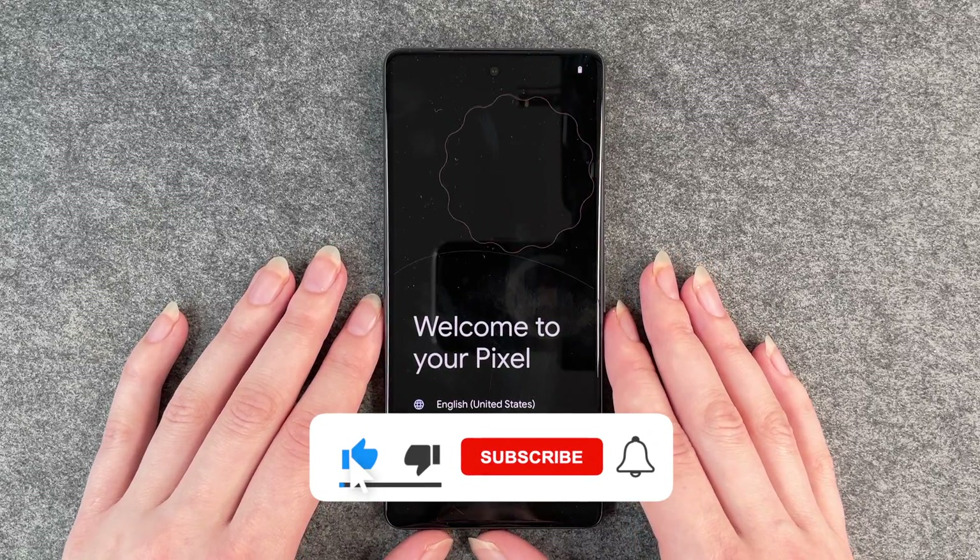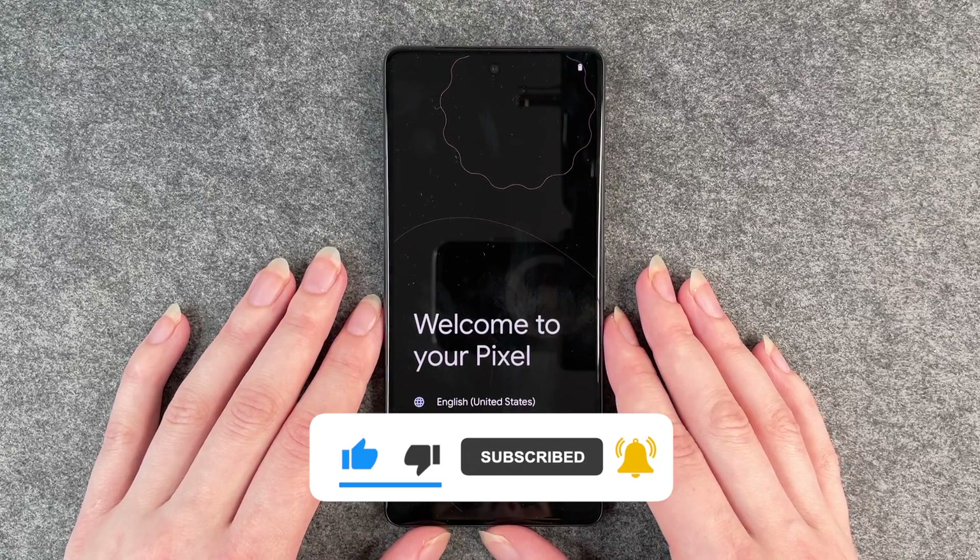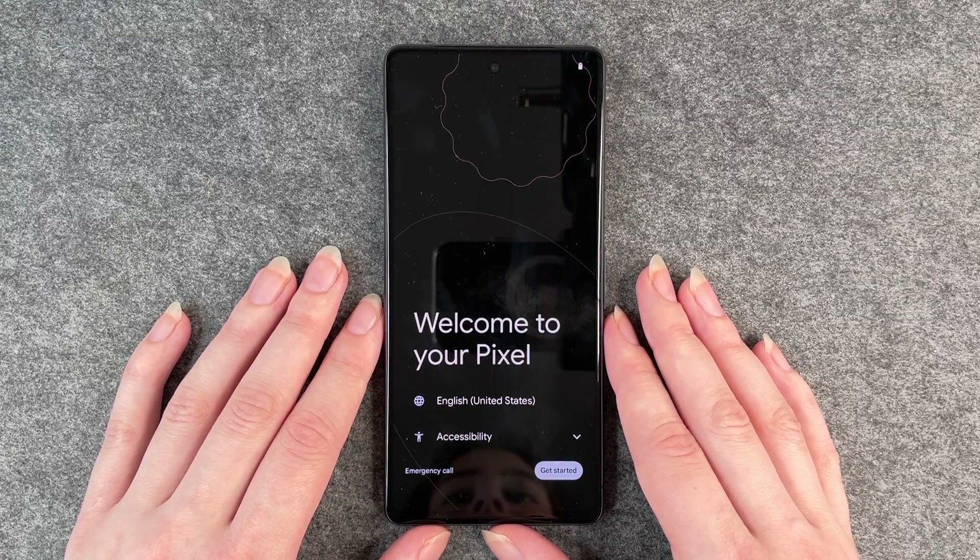That's how you do a factory reset on your Google Pixel 7. Hope it helped and hope you liked it. If so, thumbs up, share, and subscribe — hope to see you next time. Bye!